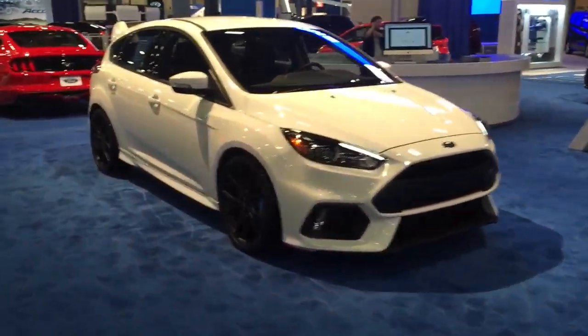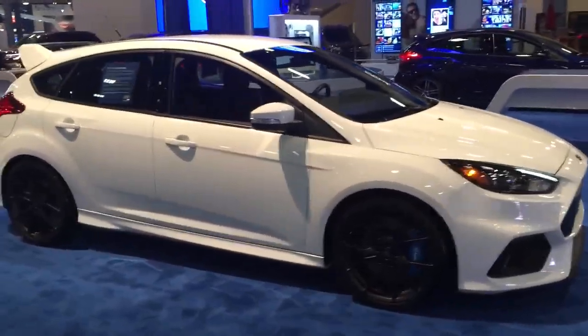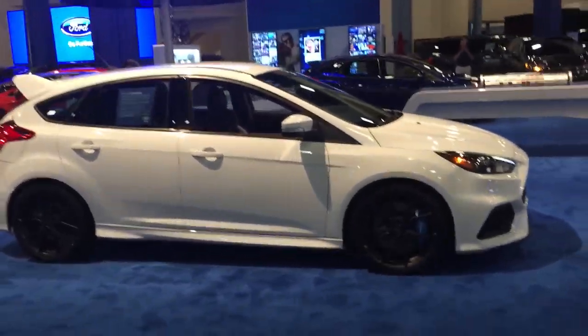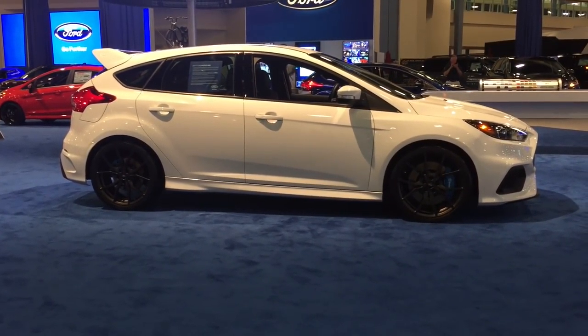Although this thing looks awesome — yeah, it looks great in white. I'm ready to take it to the track right now. I'm really impressed. I want to get my hands on it.